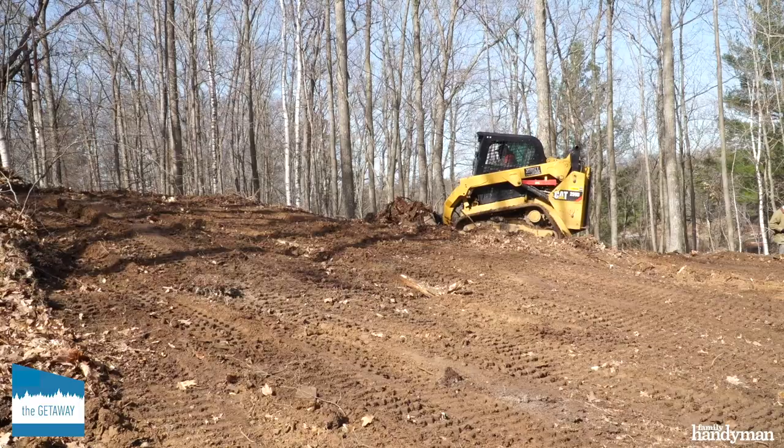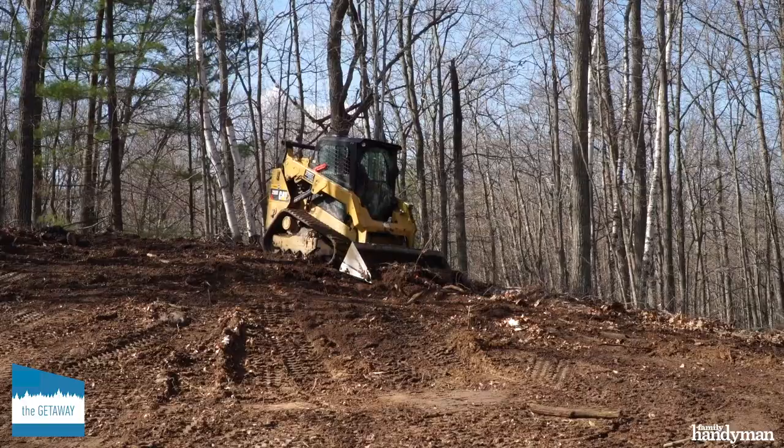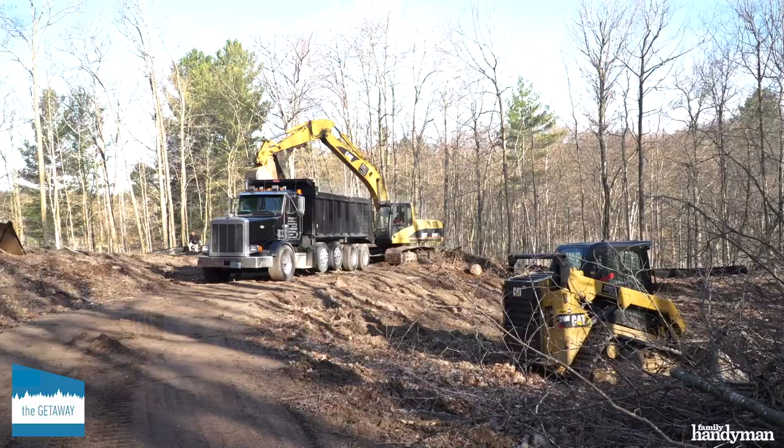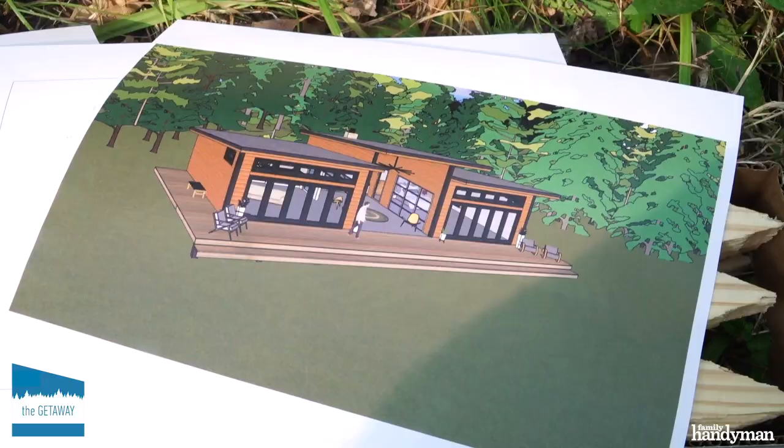After you clear the site and before you begin excavation, you need to install a silt fence for erosion control. An experienced and local excavating crew is essential for site prep — local crews don't have to transport heavy equipment very far, and they know the local terrain and the disposal yards.